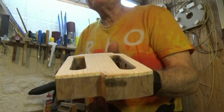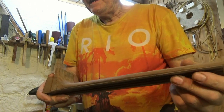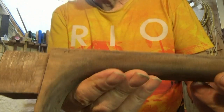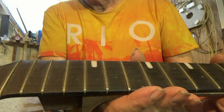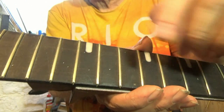I'm going to use nylon strings so the tension won't be as great as with metal strings. You can see the minimal heel detail, and the 12th fret will coincide with the shoulder of the guitar — right there.